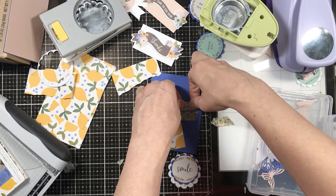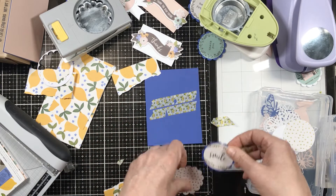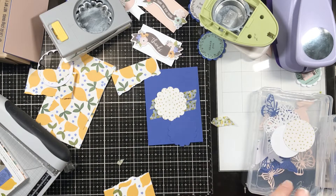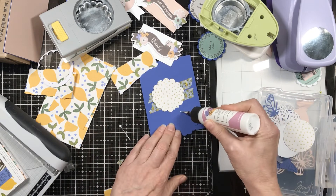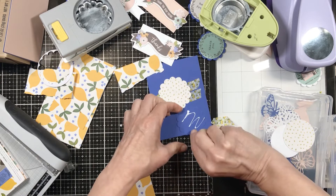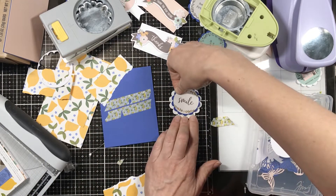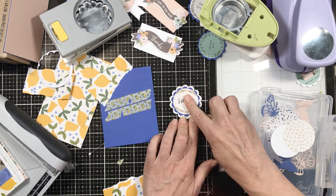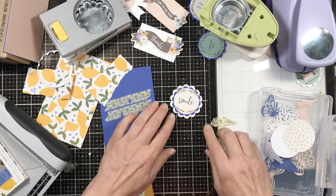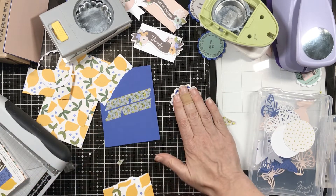I really like having the same pattern in a card but in different sizes. So in this card I have big lemons and small lemons — that's why I went with the lemon paper, because I was looking for something with that pattern repeating. The centerpiece says 'smile' and it has a little bit of floral on it with some yellow in it too, so that helps it all work.